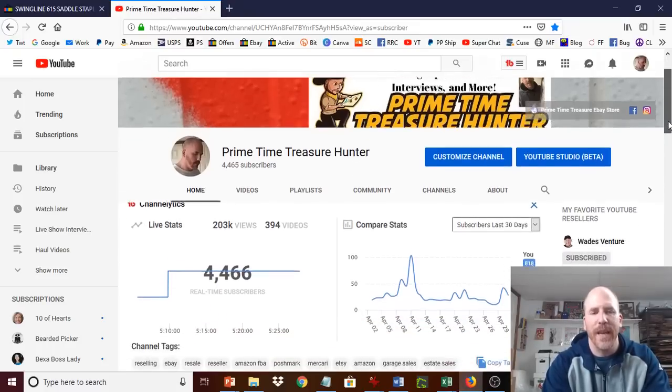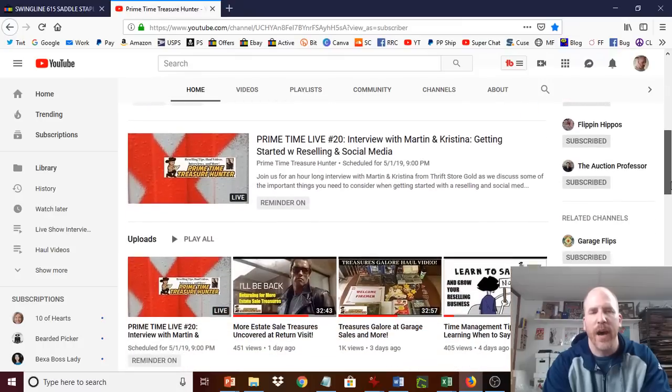Make sure you come by tonight — I want you to check out the Primetime Live Interview number 20 with Martin and Christina from Martin's Thrift Store Gold. It's going to be a fun time. They're a really great reselling couple, especially if you're watching this and you're young, or even if you're older and just thinking of starting out with reselling and doing social media — they're great examples of people who've done this successfully.